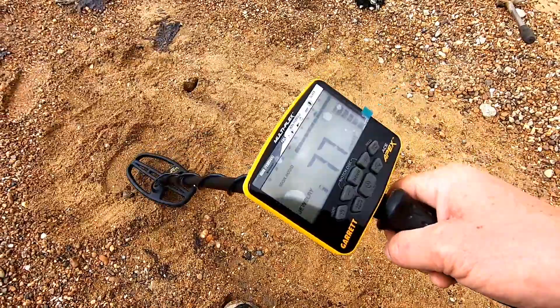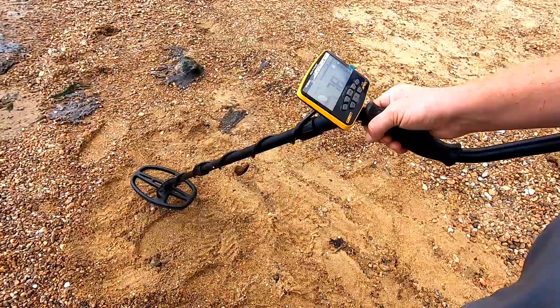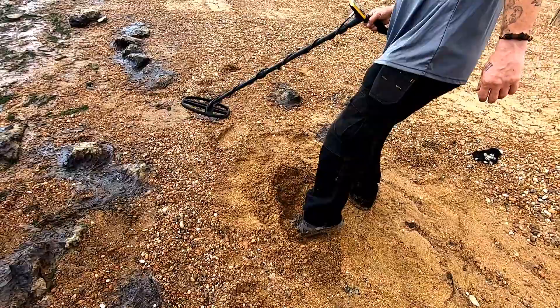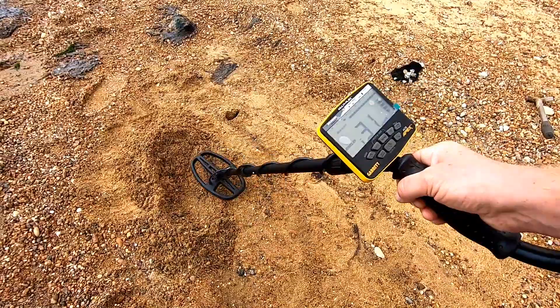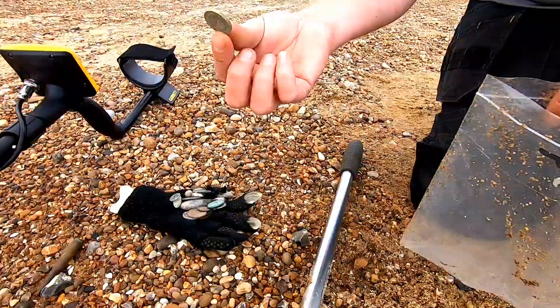That's a nice clear reading for me — yeah, that's a clear, clear reading and something I would definitely be digging. The depth is at the max there on the screen, so I know there's something there. Let's see how it reacts if I kick away a little bit of the topsoil — or sand in this case — and see if we get a different change in tone. You definitely know that there is something there that you are going to be digging.